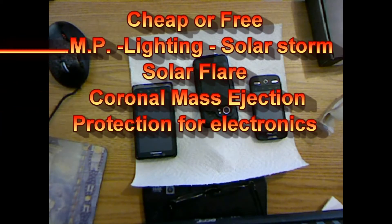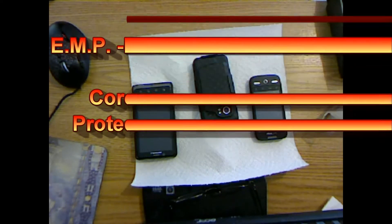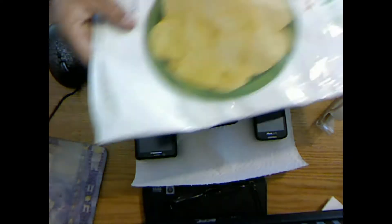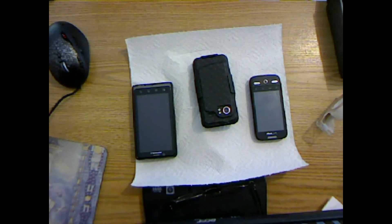Good morning, North Carolina Prepper here. I was doing a thing on an EMP and solar storm protector the other day, and then I got to thinking there's a very simple and really cheap, common person's protection to EMP. What we have for common protection is a potato chip bag — a mylar potato chip bag.